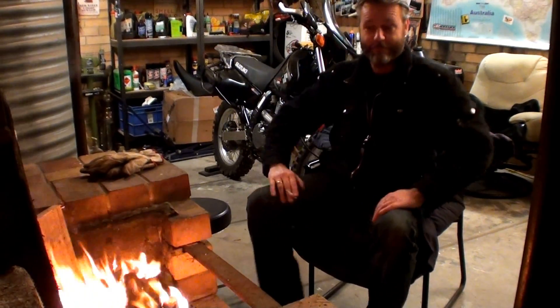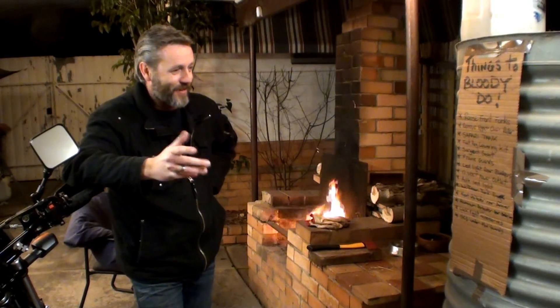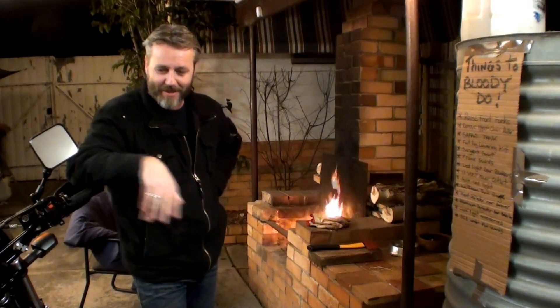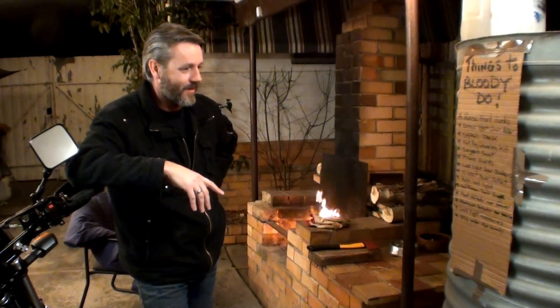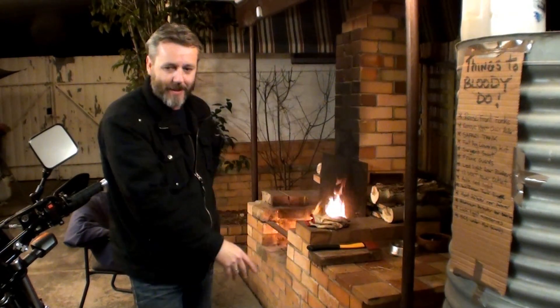All right, this is the things-to-do list. The list of things to do to this DR is just getting longer and longer, it's not getting shorter. So I decided I'd write it all down because there's just so many things I've got to do. That's the list.